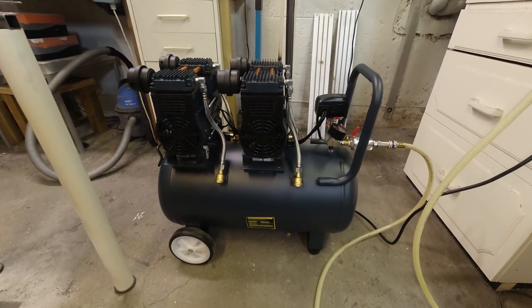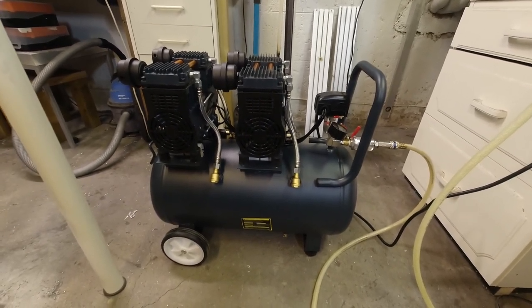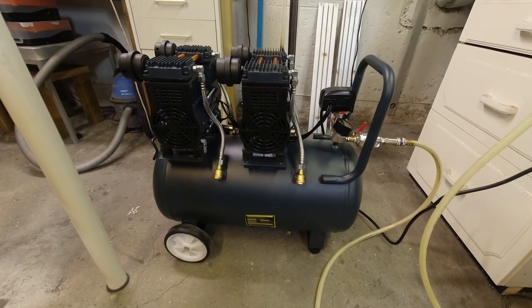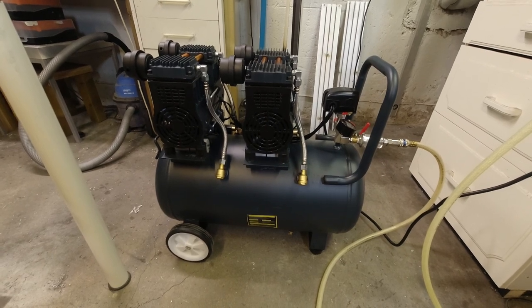Finally my new compressor is here. The first one they sent got lost in Holland on its way here, but the seller just resent the new one immediately, so I got this one. I'm very positive about the seller — please hit me up in the comments if you want a link to where I bought it.